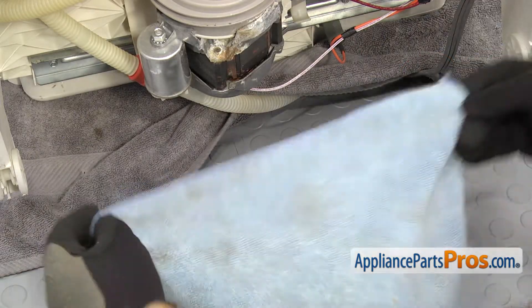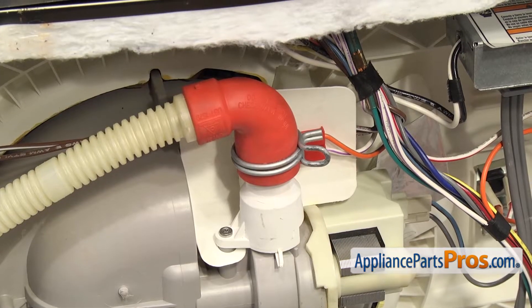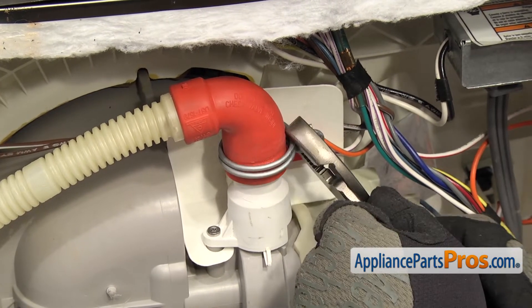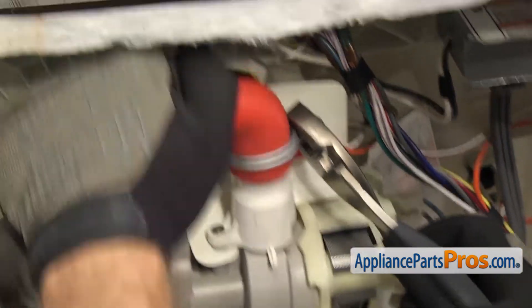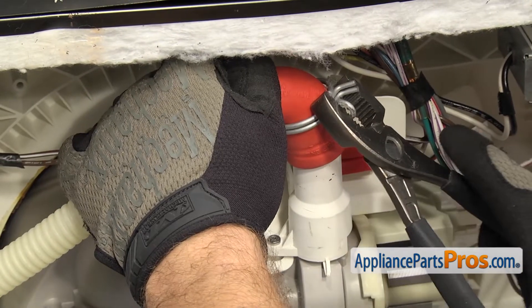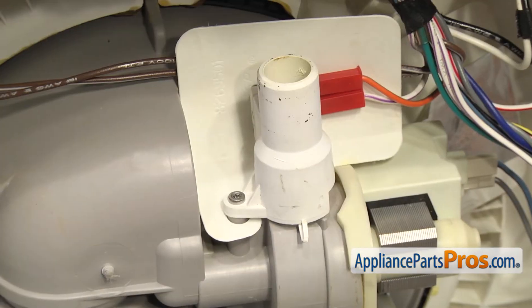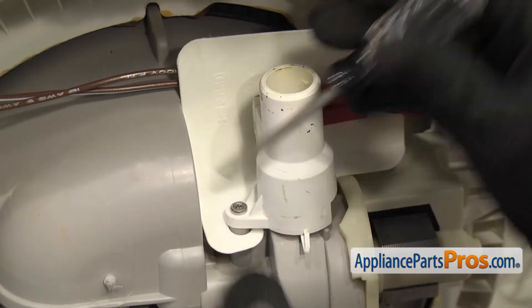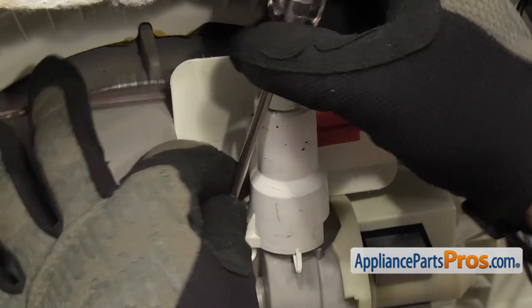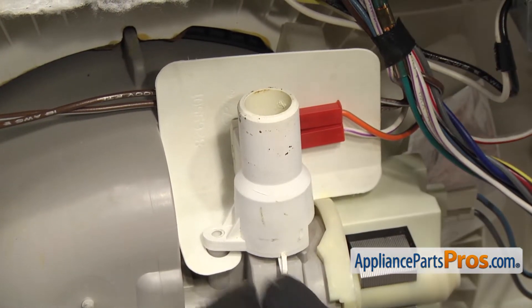Before we take anything off, we're going to put an extra towel down to catch any water that may come out. Once you have the towel down, we're going to take the drain hose off. We're going to use pliers to compress the clamp. You can pull the hose off and take the clamp at the same time and just leave it on the hose so it's there when we put it back on later. Set that out of the way. Now with the drain hose off, we're going to take this fitting off. We're going to use a Torx 15 driver to remove the screw that holds it on. Once you have the screw off, you can lift the fitting off and get it out of the way.